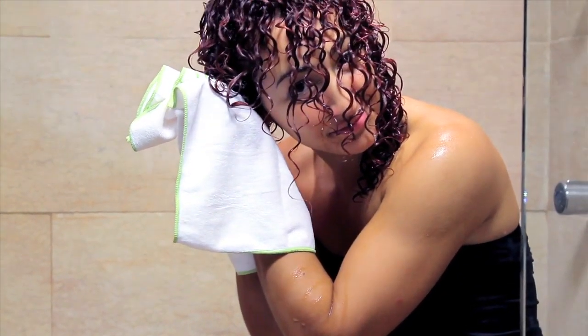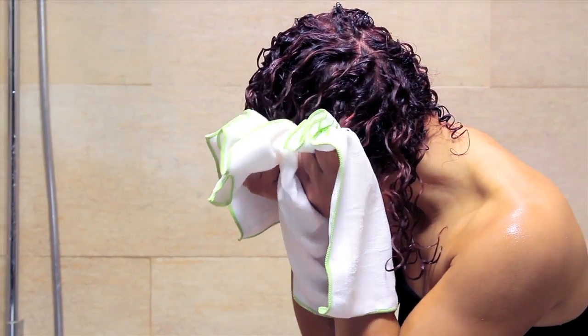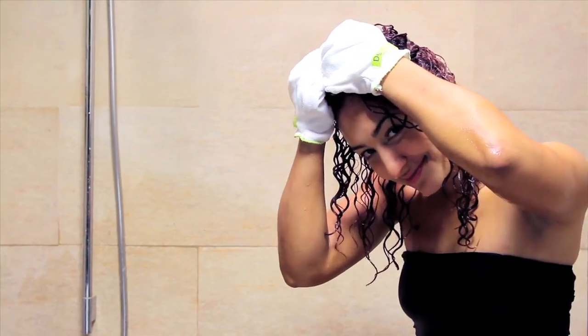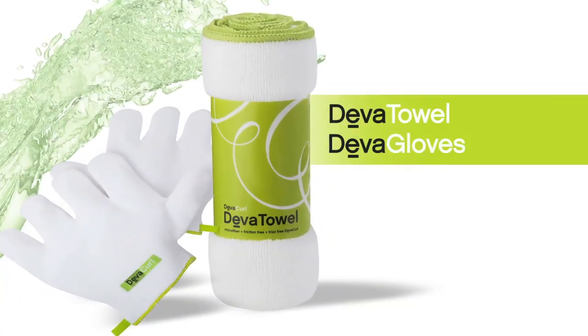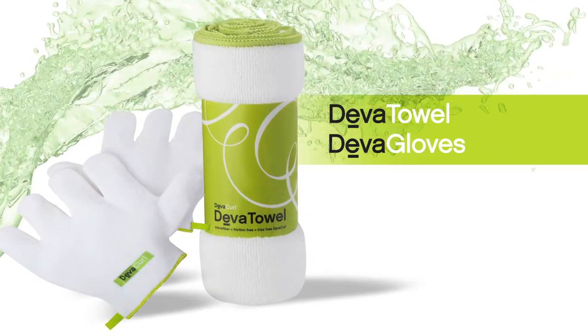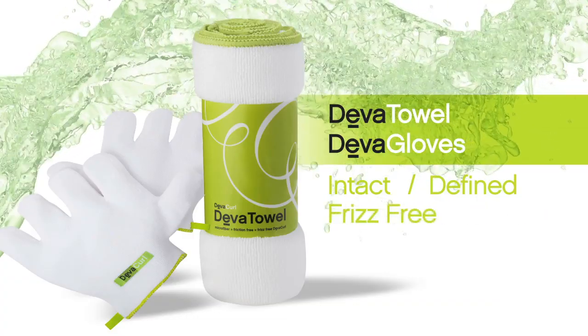To finish, use the DivaTowel to gently dry longer waves and curls, or the DivaGloves to provide additional curl definition. These tools encourage curl definition by removing excess water weight and provide a smooth surface that keeps curls intact, defined and frizz-free.